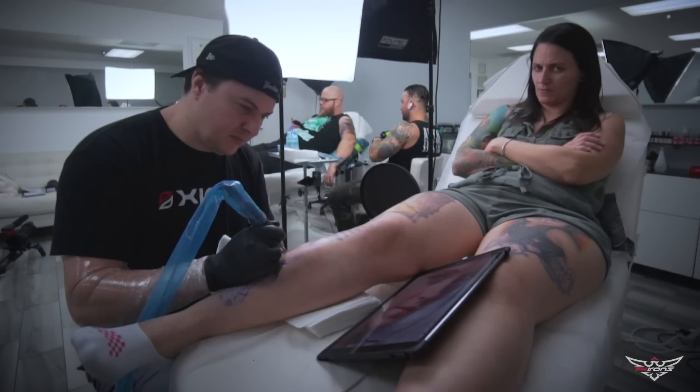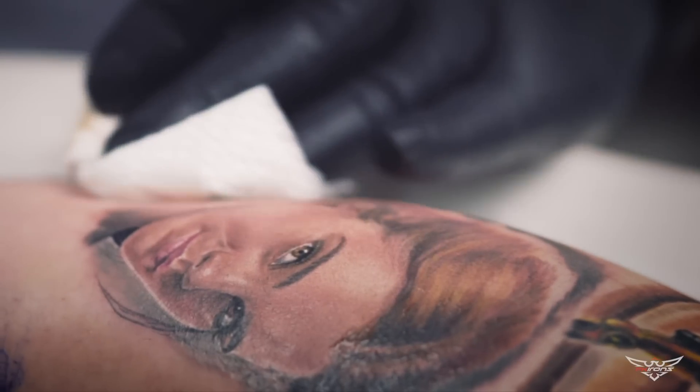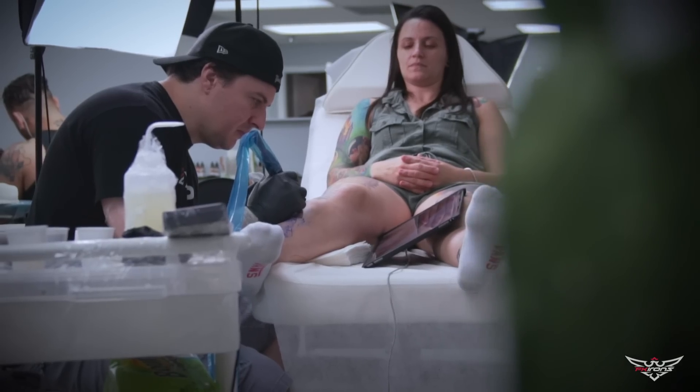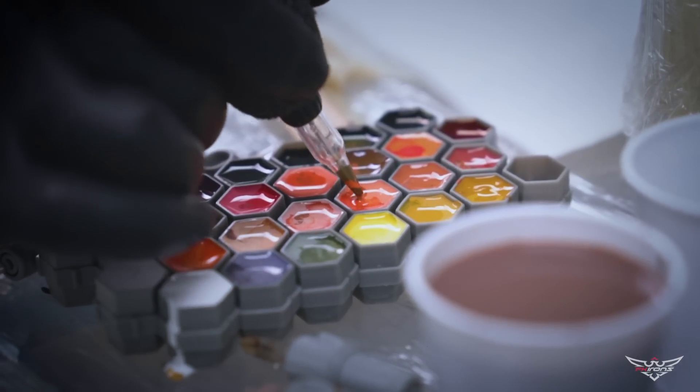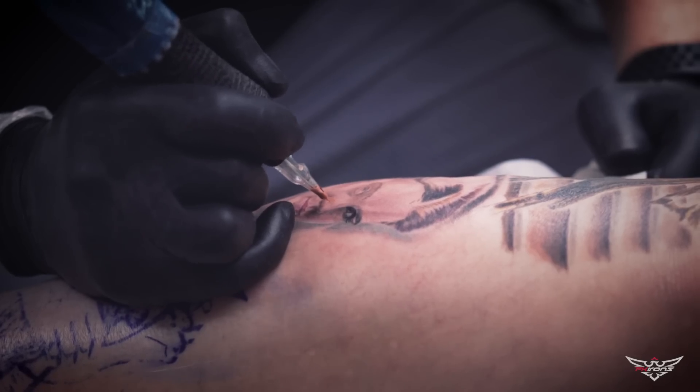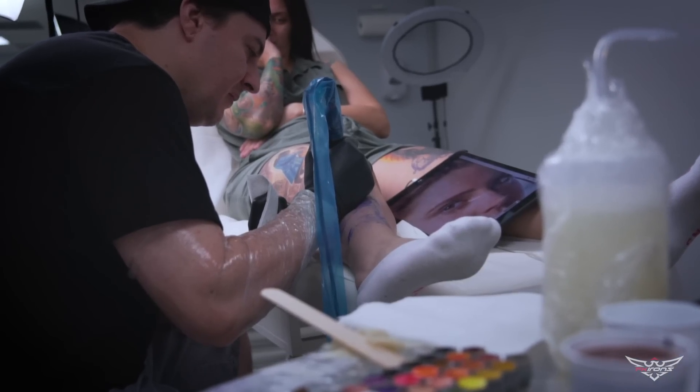I like to do everything with realistic styles, but I like to do a lot of styles — like traditional, I like, I don't do too much, but I like new traditional, portraits. I love the portraits. I like a lot of styles, I like nice designs.